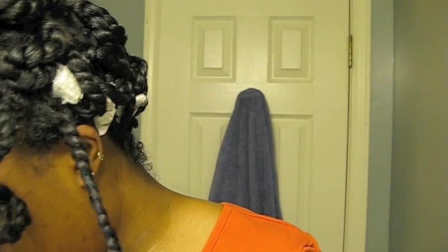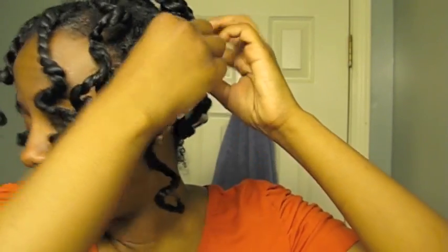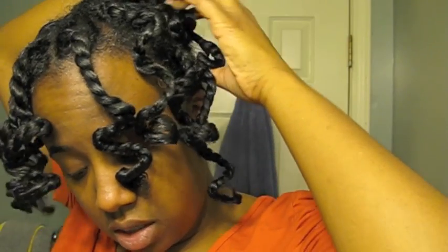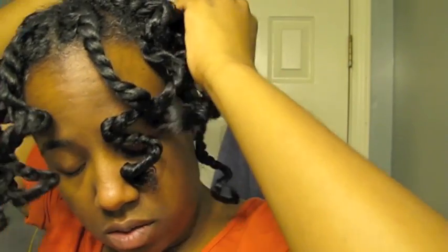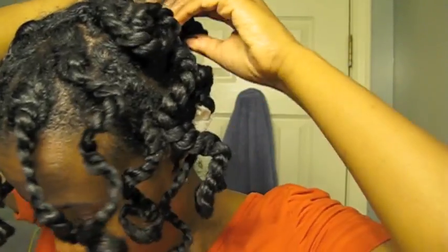So I need some more smaller rods. Let me go ahead and take this out and see what we got. I feel like that — I'm not sitting under the dryer anymore. So I pin curled them.